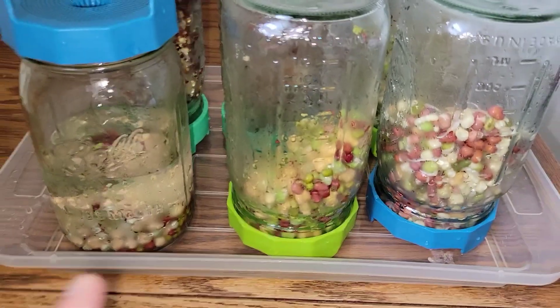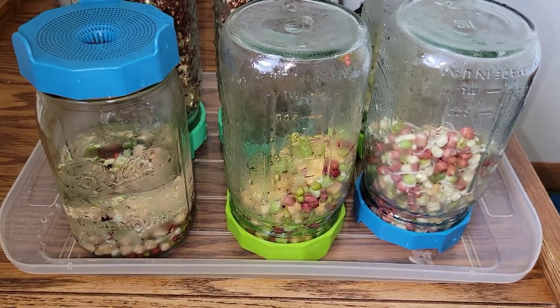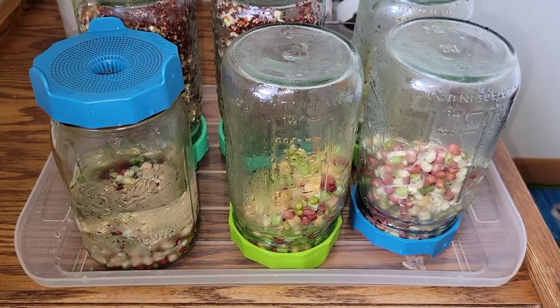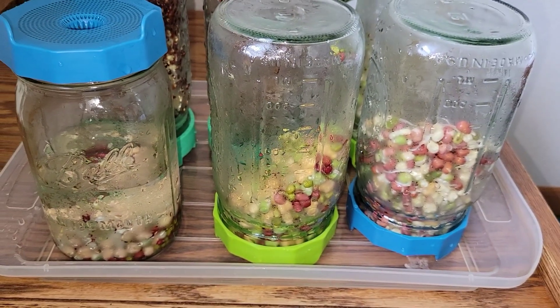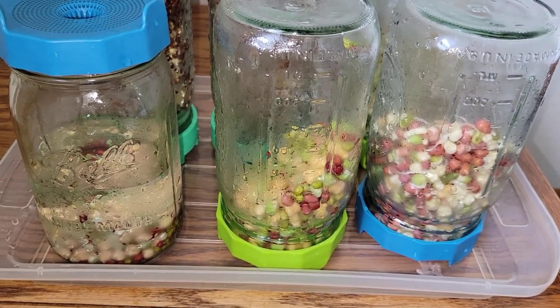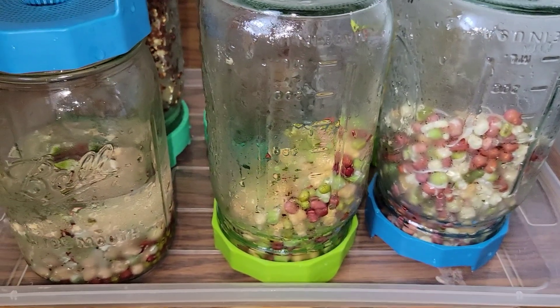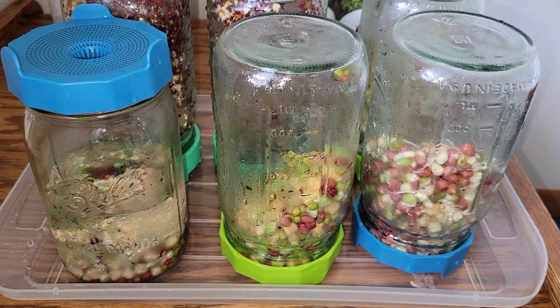So there you go — day zero, one, two. You just keep rinsing them off every four to six, maybe eight hours. Every eight hours is the minimum I would do — three times per 24 hours. Rinse them two to three times each rinse, and you'll have yourself some pretty sweet bean sprouts.